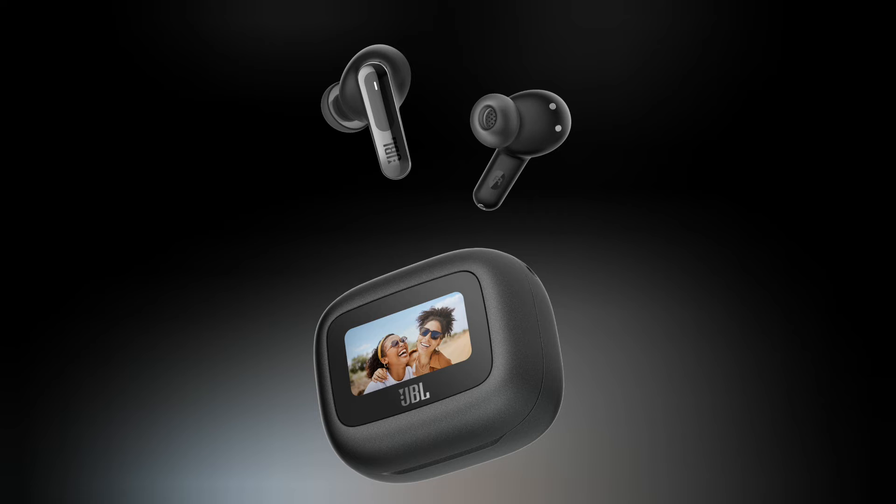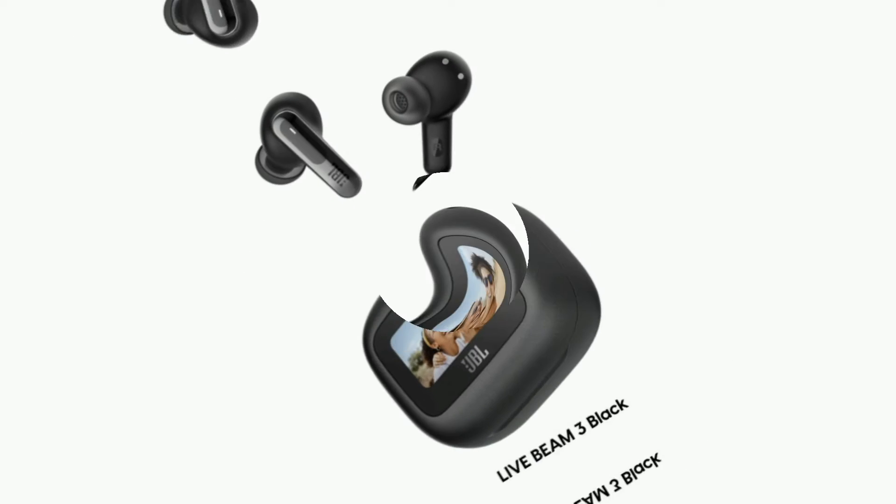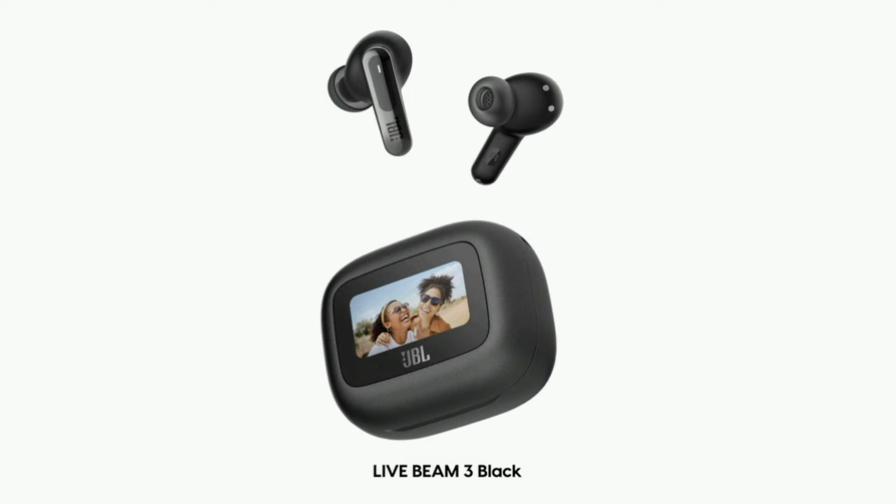True adaptive noise cancelling with custom controls. Bluetooth 5.3 with LE Audio. Hi-Res Audio Wireless with LDAC. JBL Spatial Sound. 6 mics for perfect calls and a customized call experience.